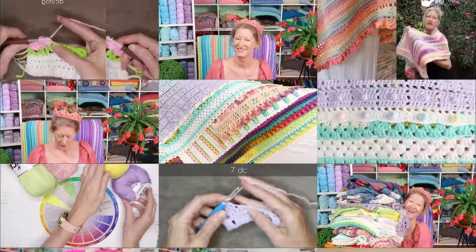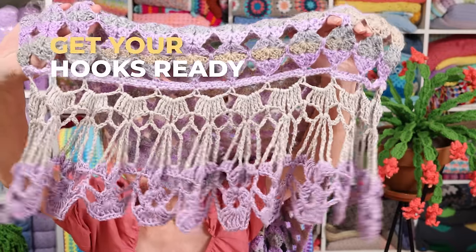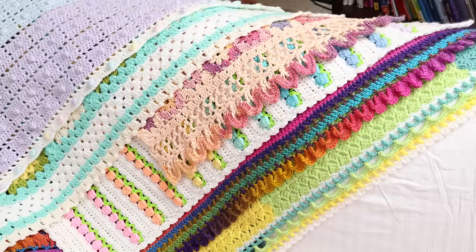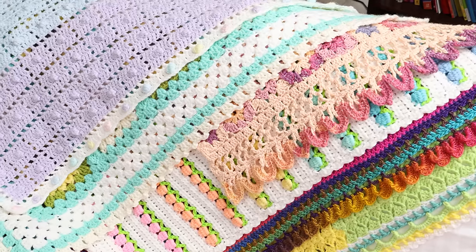Hi, it's Krista at The Secret Yarnery. Today I'm going to share with you my ultimate guide for crochet borders and edges. In this video I'm going to share the common mistakes, what could be stressing you out about a border, and easy ways to fix it. You can put a border on any crochet item. Some don't need a border, which I will also cover. We'll look at borders for granny squares, crochet lace borders, easy crochet border designs, and crochet borders for granny square blankets.